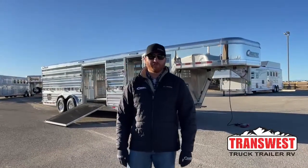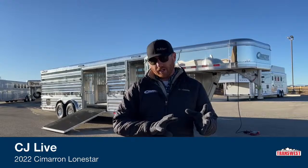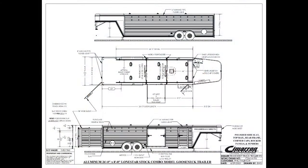Welcome to TransWest Truck Trailer RV in Frederick, Colorado. We appreciate you tuning in this morning. Behind me is a 2022 Cimarron Lone Star Air Ride trailer. This is a customer-ordered trailer, but it's so unique and has a lot of options on it. We want to show you all those so you can see some of the different things we can do if you're thinking about building something or thinking about your next trailer. Let's take a look at the drawing so you can see some of the specs first and foremost.